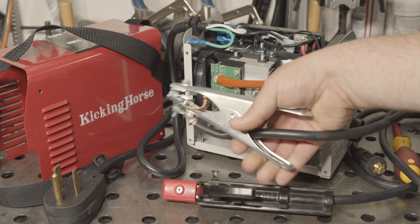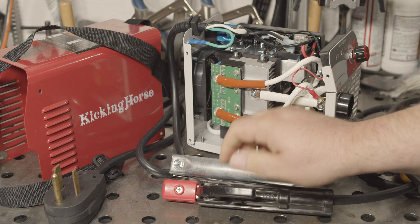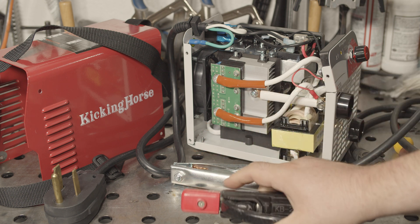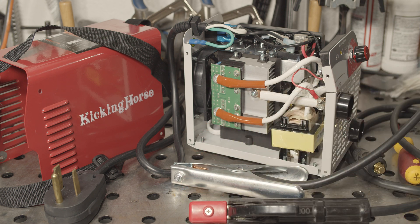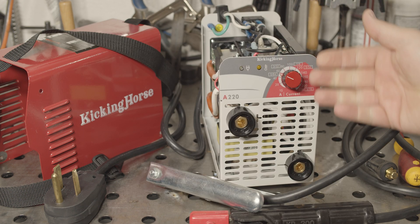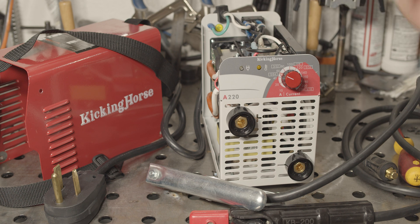The work clamp and electrode holder are nothing special, but they're fine. I imagine they would heat up pretty good if you actually ran 220 amps through them for a couple of minutes, but for typical use they should work okay. The welder is very simple — just an analog knob to adjust output and a power switch on the back. Just a simple, straightforward stick welder. So let's put the case back on, fire it up, and see how it does.